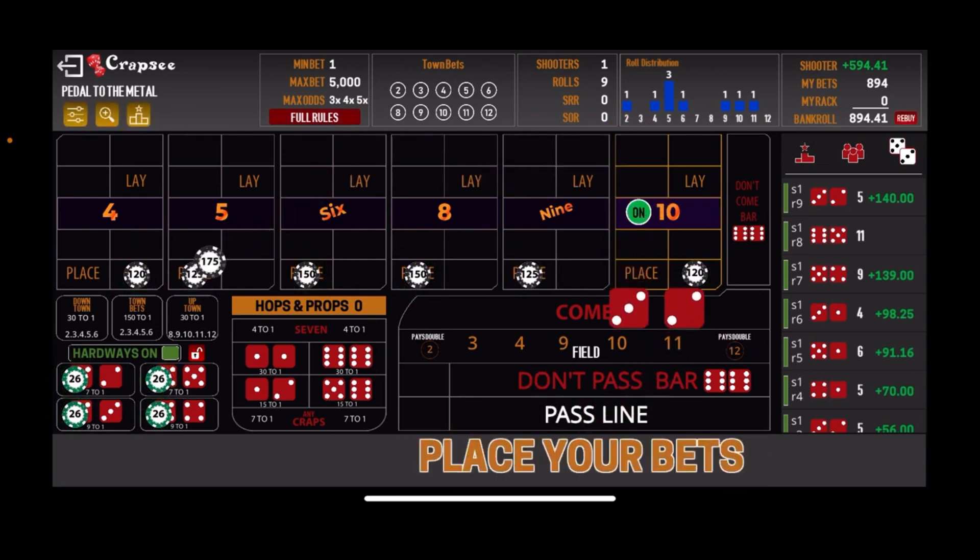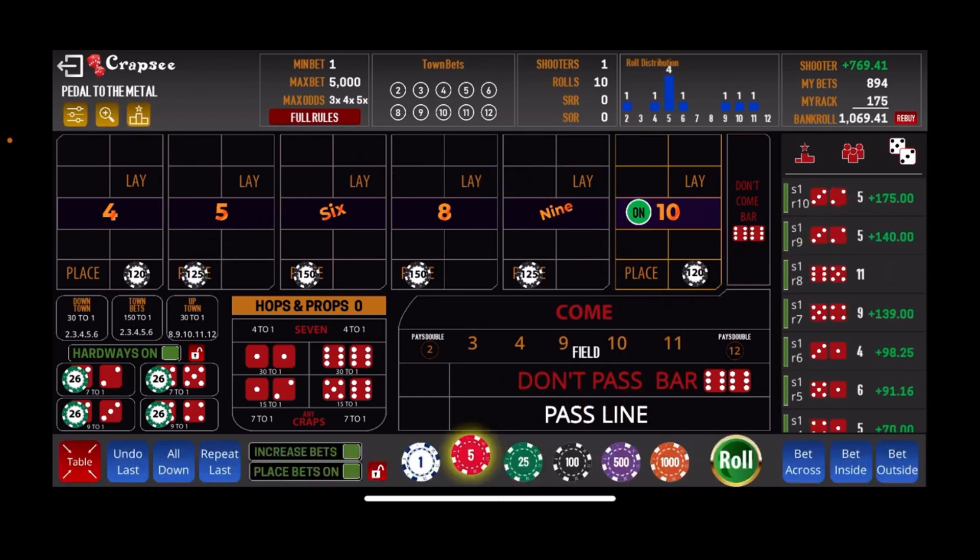Next roll: another no field 5. That puts us up at $1,069, and that meets our goal! We are going to call that a successful round on shooter number 3. We lost $600 on the first two shooters, and that's a net $769 win on this shooter — so we're up $169. We'll go on to shooter number 4. We're going to back out and start over with the $300 buy-in so as not to get too confused. We'll be right back with shooter number 4.